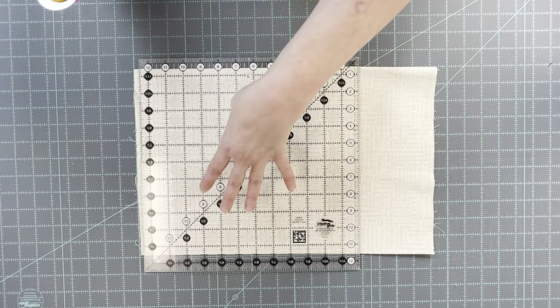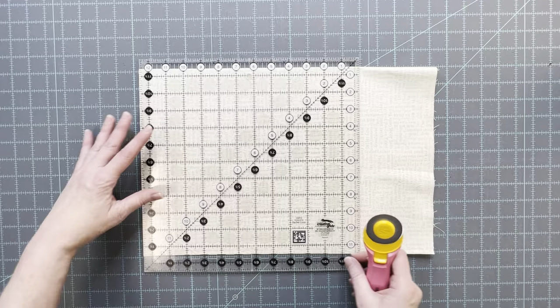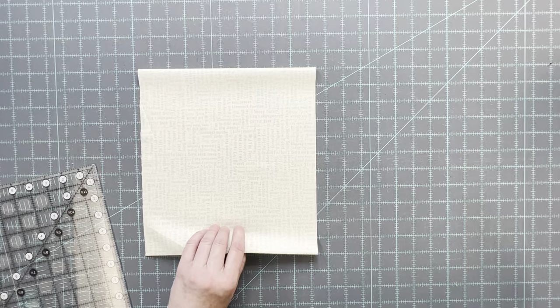For the front inside cover and the back inside cover you're going to start with a 10 inch strip of fabric. From the 10 inch strip of fabric you're going to cut one piece that's 10 inches by 12 inches and one piece that is 10 inches by 14 inches.